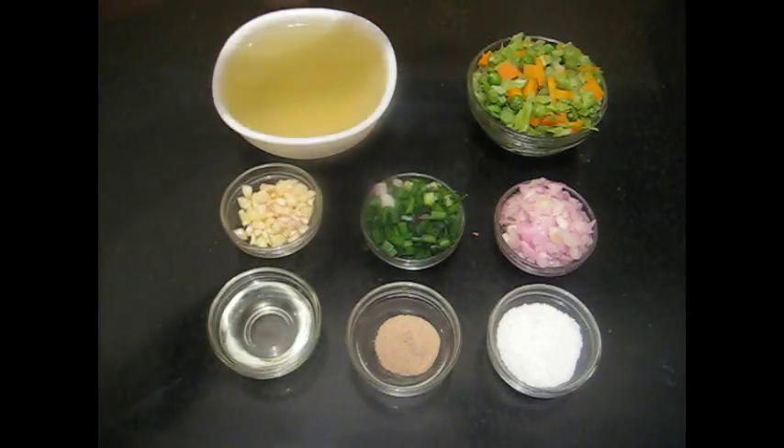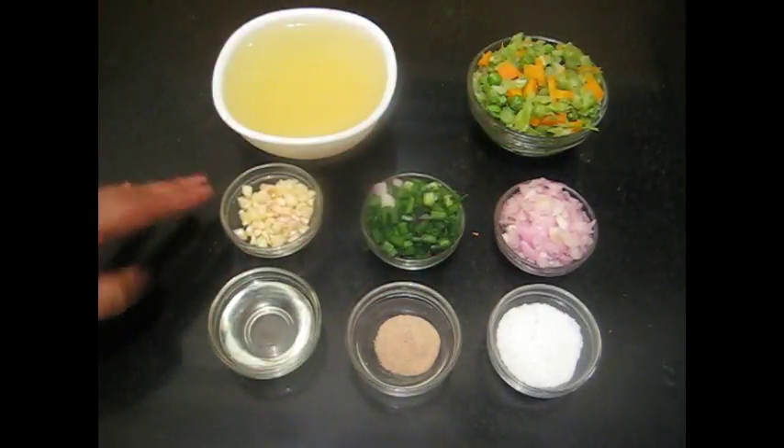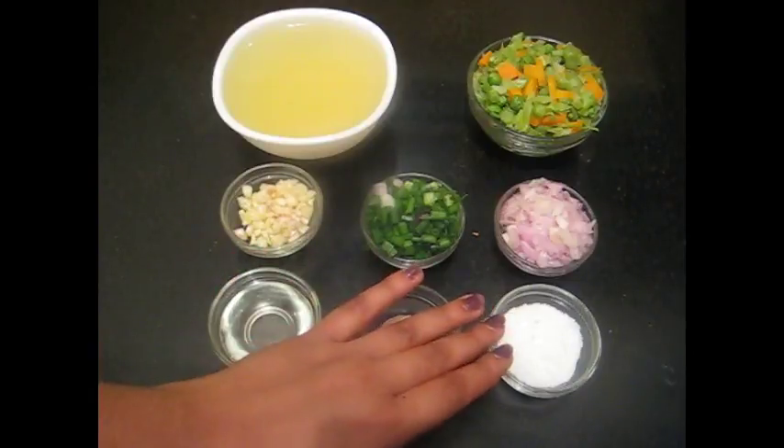Vegetable stock, boiled peas, carrots, beans, onion, spring onion, chopped garlic, oil, pepper powder and salt.